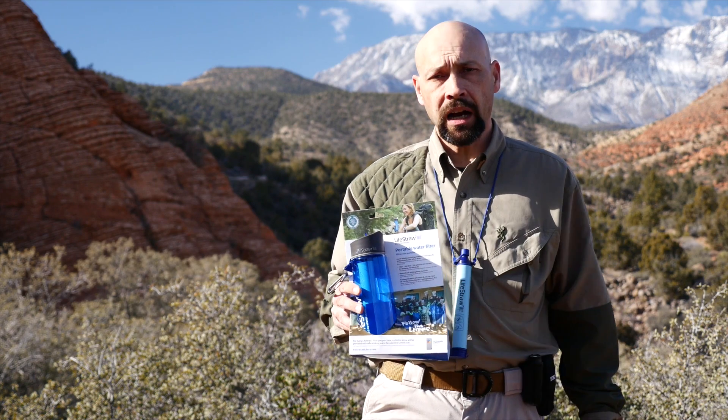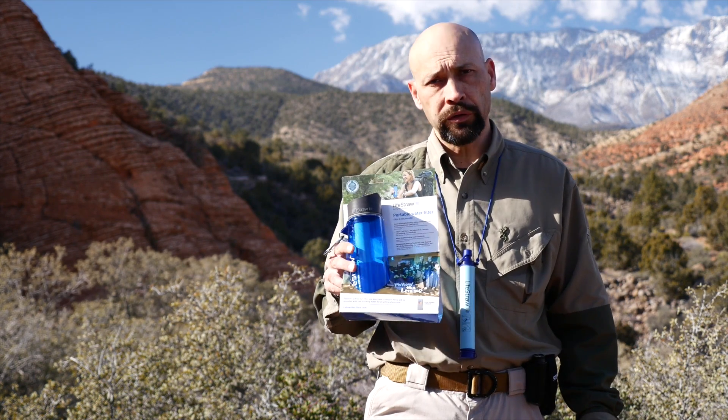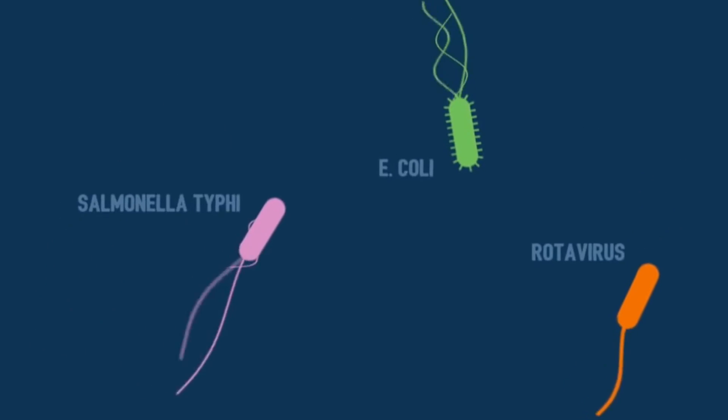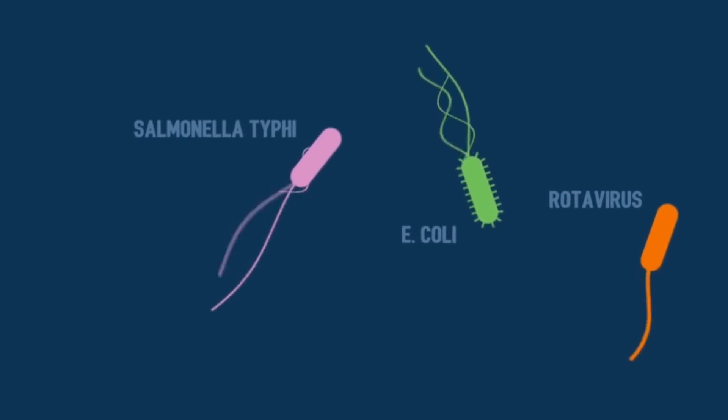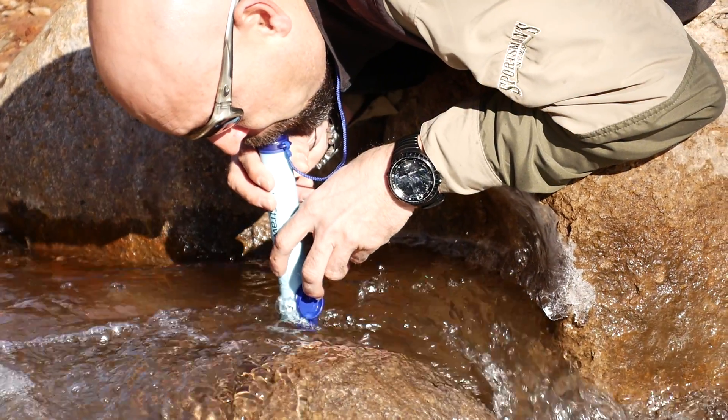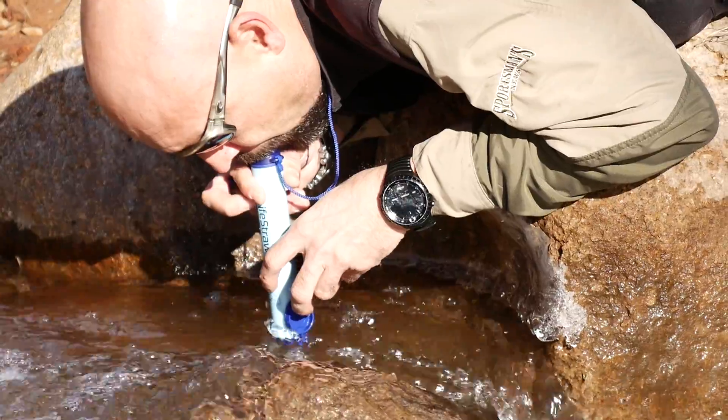The hollow fiber technology used by LifeStraw will remove 99.9999% of bacteria such as E. coli and 99.99% of protozoa like Giardia. The most commonly used filter from LifeStraw is their personal water filter.